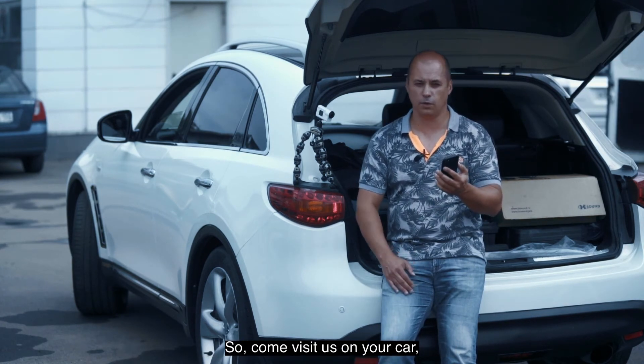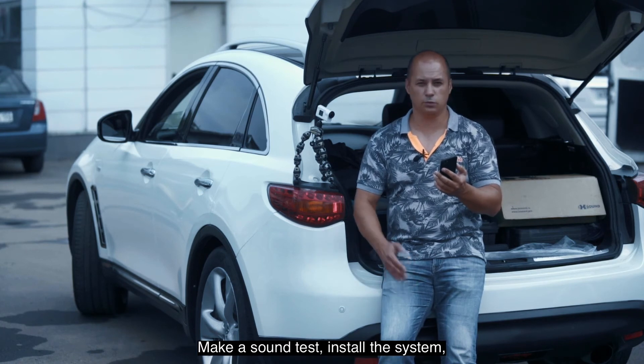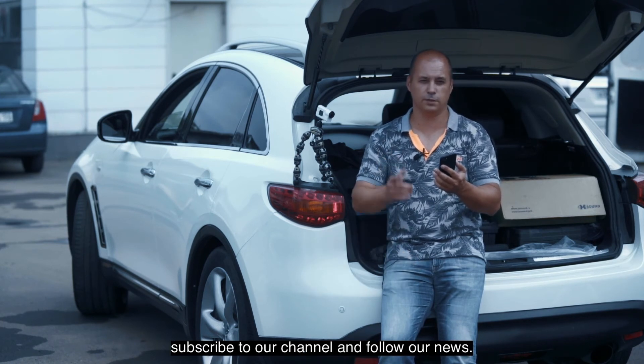So bring your car to us. Make a sound test, install the system, subscribe to our channel, and follow our news.